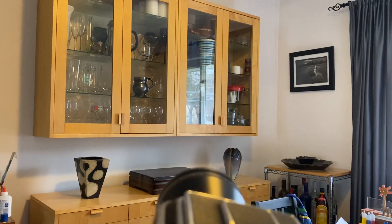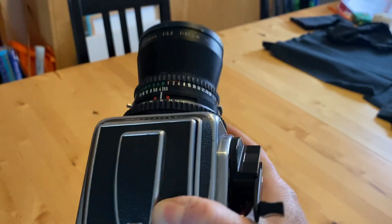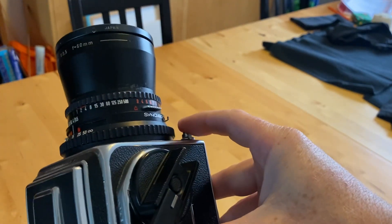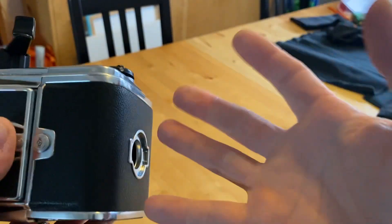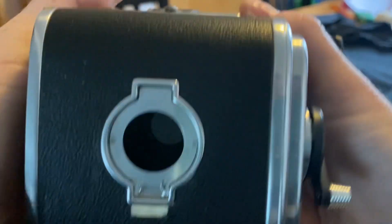It's not optimal, obviously, because at that point the Hasselblad is basically just holding the lens for me, which is kind of ridiculous. What I want is: I hit the trigger, and it causes the digital back to take a shot. But this proves that it is feasible to do something like this.